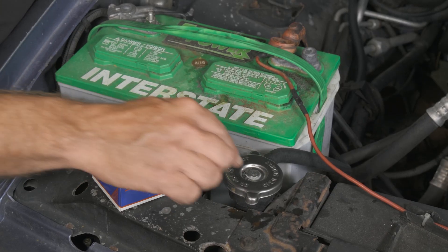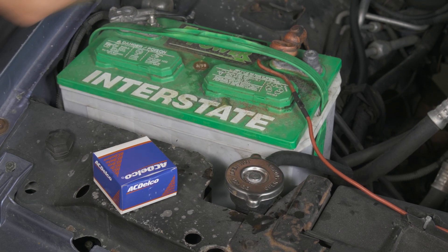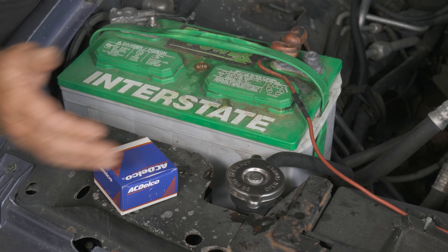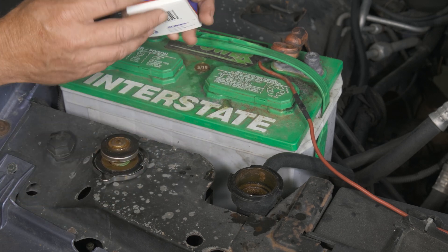I'm also going to replace the radiator cap, just because this is what determines the reservoir adding fluid or taking fluid away from the expansion of the system. So I'm just going to go ahead and for good measure put a new cap on there that I got from Auto Parts Direct U.